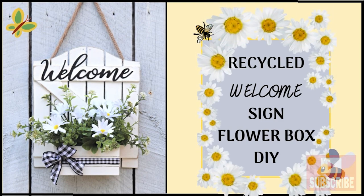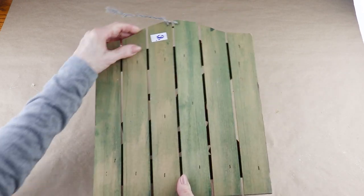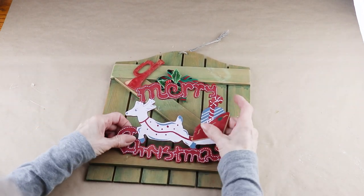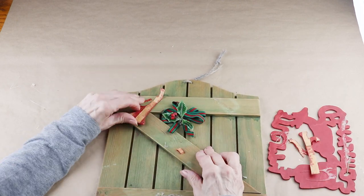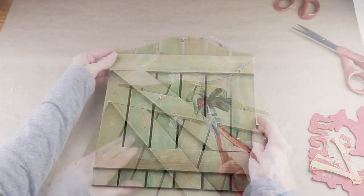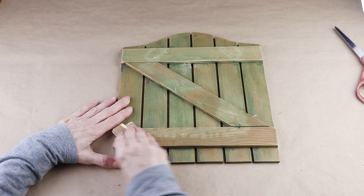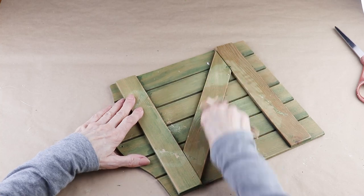Getting started, I'm using this old Christmas sign that I picked up at a yard sale for 50 cents. All the accents were kind of broken and falling off, so I just removed them from the sign. I then did my best to remove most of the glue and removed the hanger. The sign still has some glue residue and rough spots, so I'm giving it a quick sanding with sandpaper.